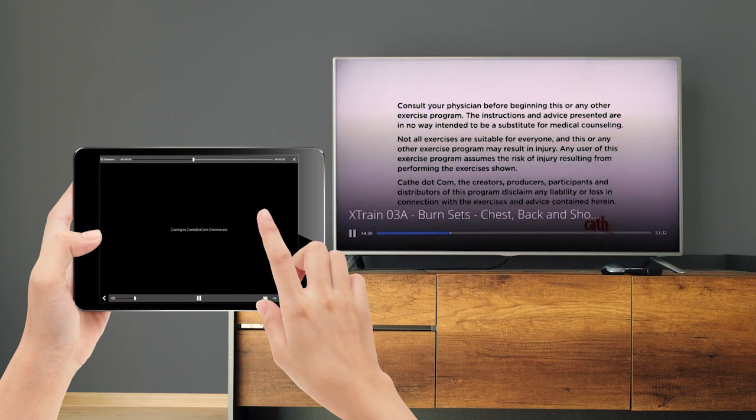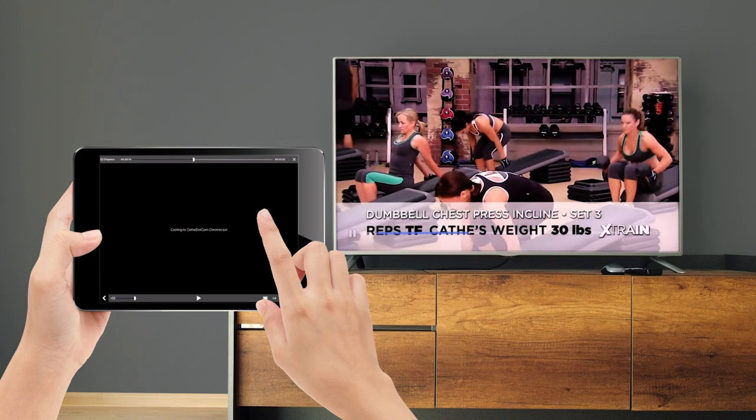Now that you're casting, you can control the video on your screen the same way you would on your mobile device. Enjoy hundreds of Cathy workouts on your big screen.